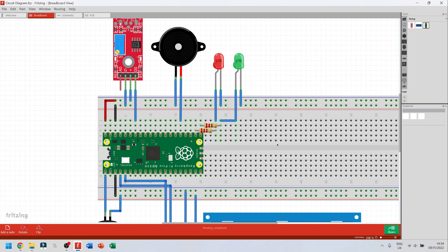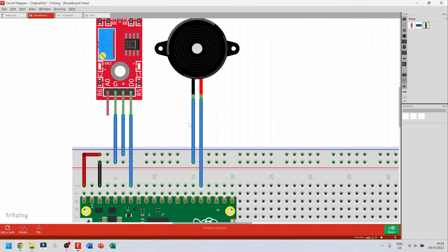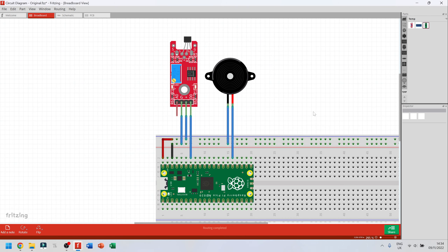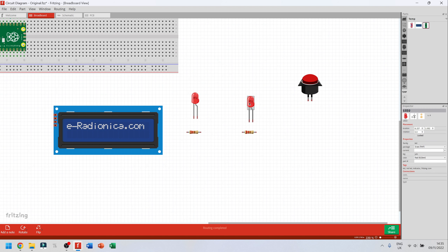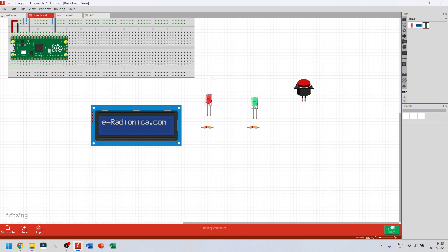Now for the LEDs. I'll zoom out and drag across to find them. I want to change this red LED to a green LED. Click on it, go to properties, where it says red 633nm, click the drop-down arrow, and select green. I've now changed the LED color from red to green. You can choose whatever color you want — red and green are typical for applications where red means bad and green means good.